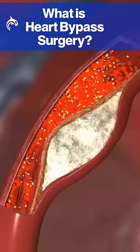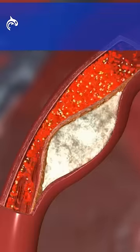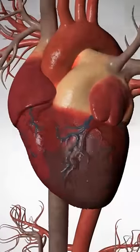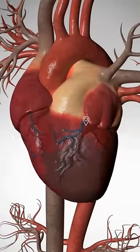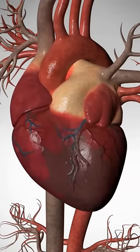When cholesterol-filled plaque builds up in an artery wall, only a small amount of blood gets through. We are now looking at the heart and the main blood vessels. Here is a coronary artery, and right here inside that artery is a blockage. Because of the blockage, the part of the heart nourished by that artery is pale from lack of blood.